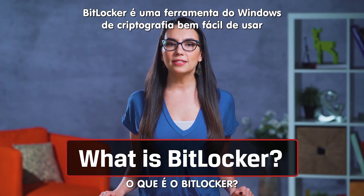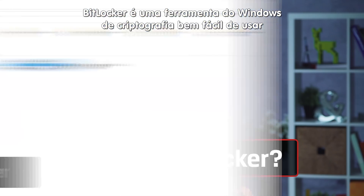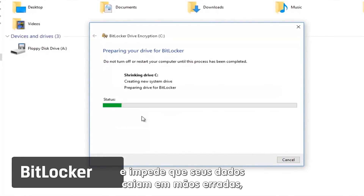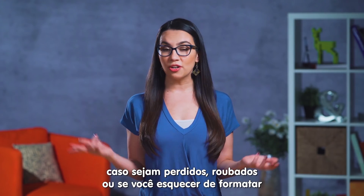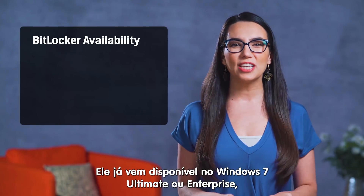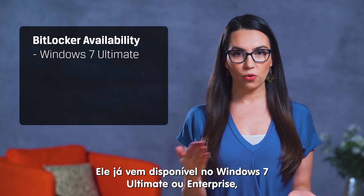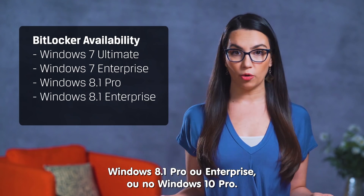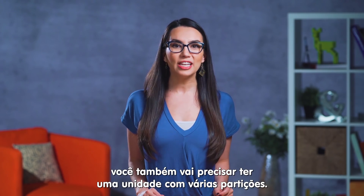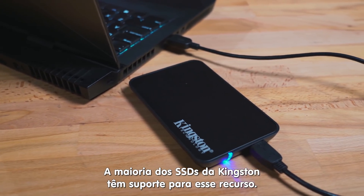Quick refresher: BitLocker is a simple to use Windows encryption tool that works with your operating system and protects your data from getting into the wrong hands should it be lost, stolen, or given to your parents without properly wiping it first. It's available to anyone using Windows 7 Ultimate or Enterprise, Windows 8.1 Pro or Enterprise, or Windows 10 Pro. You'll also need a drive with multiple partitions — most Kingston SSDs support this feature.